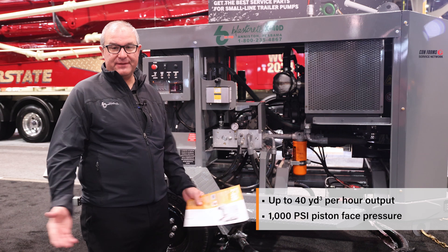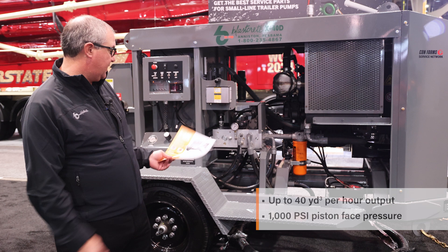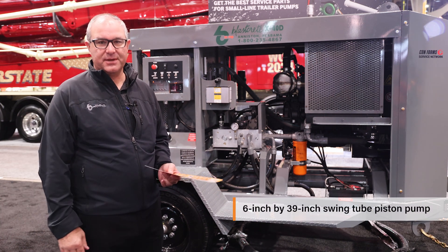The machine is variable speed from 0 to 40 cubic yards per hour with 1,000 PSI piston face pressure. The pump kit is a 6-inch by 39-inch swing tube piston pump.